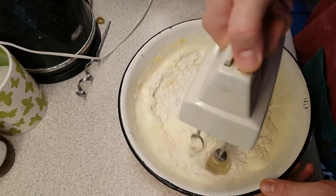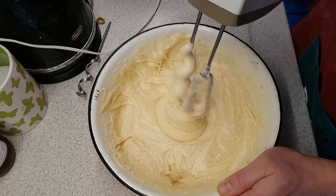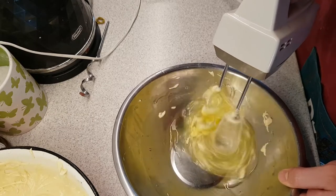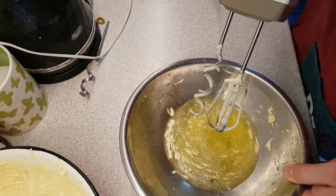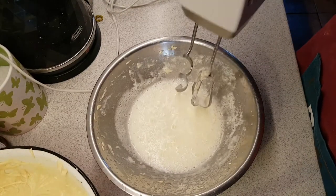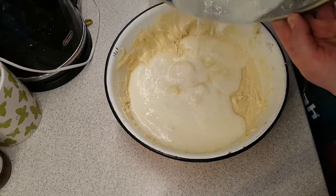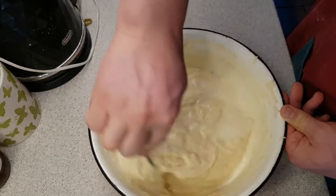Now just mix your batter really well. Now the time has come for the egg whites. In a perfect scenario you would want to mix them as much as you can so they start being stiff, and you would want to clean your mixer before you start. For me it's too late, so I will just continue and use them in their current state. Now carefully pour your egg whites into your batter and mix them in carefully.